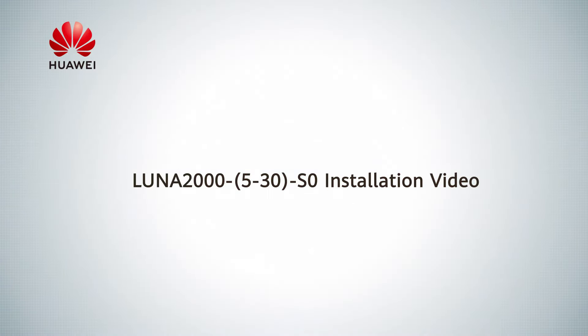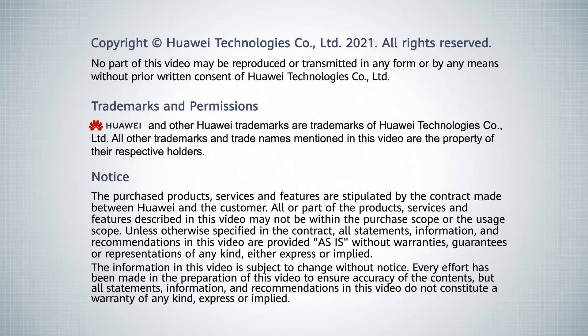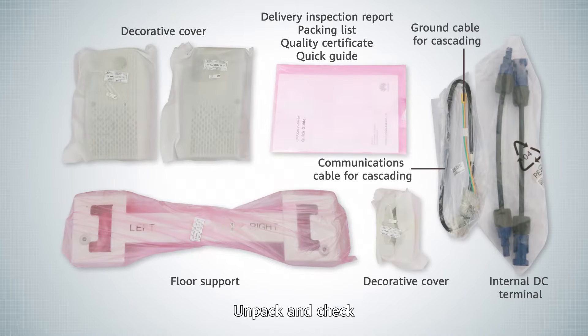LUNA 2000 5-30 S0 Installation Video. Tools. Unpacking. Unpack and check the equipment.